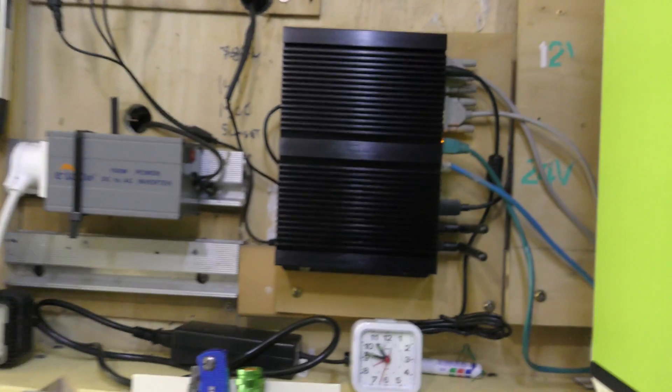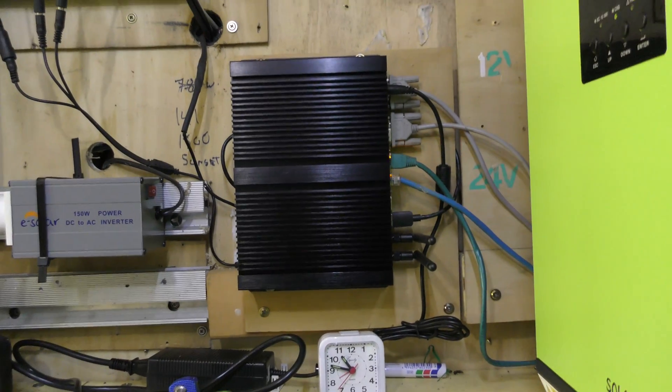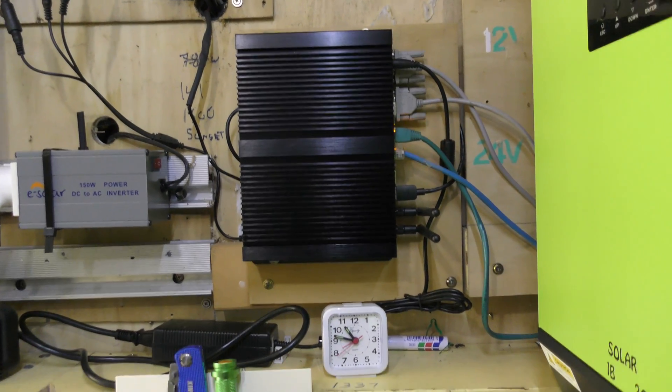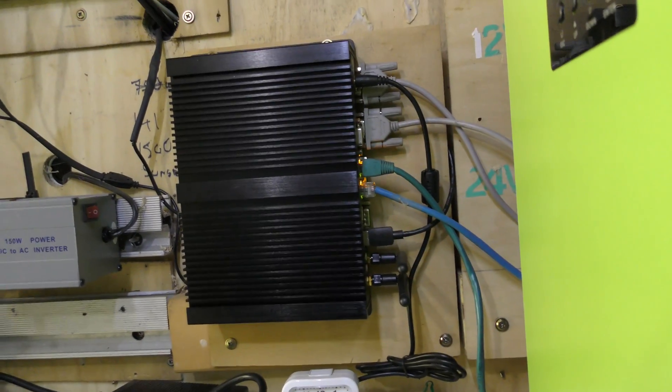That computer - that just gets rid of all that junk that was nailed to the other bit of wood there. That just looks so much neater.